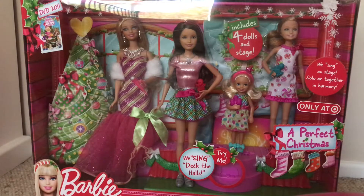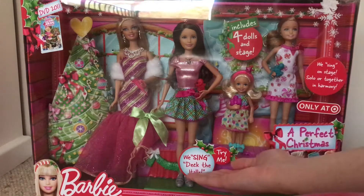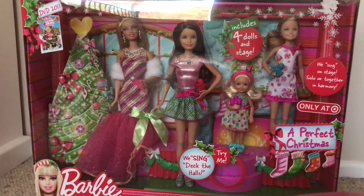Hey everyone, welcome back to another video on my channel. Today we're going to be looking at the Barbie A Perfect Christmas 2011 stage set. This thing's decked the halls and it's pretty much 10 years old — it's going to be 10 years old next year because it's going to be 2021. This is my first time doing a review of this set; I've never actually owned this set brand new.